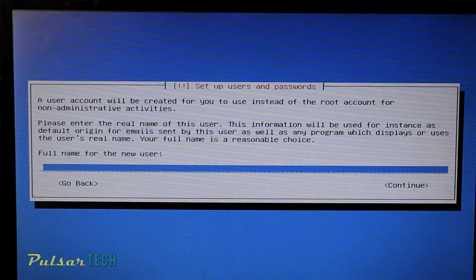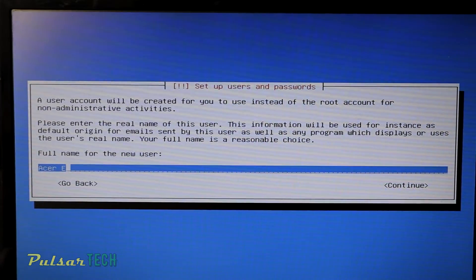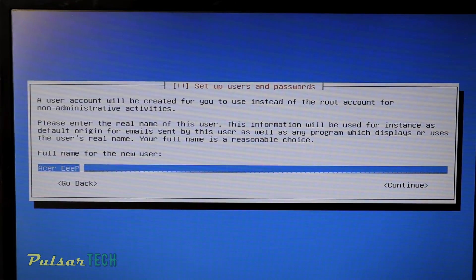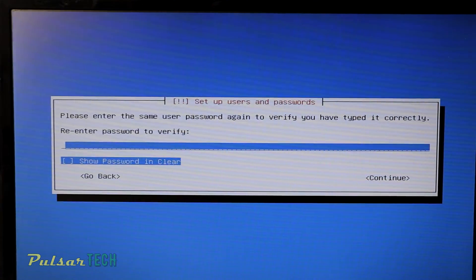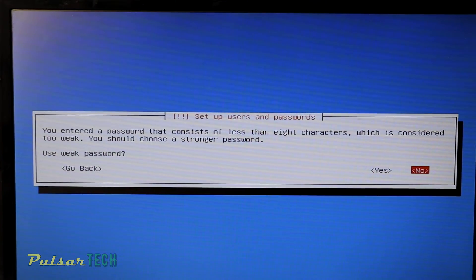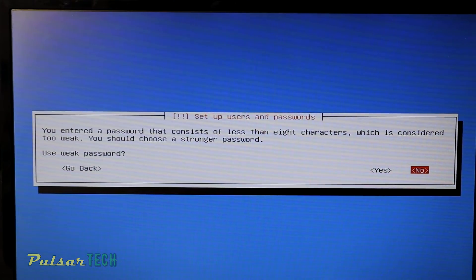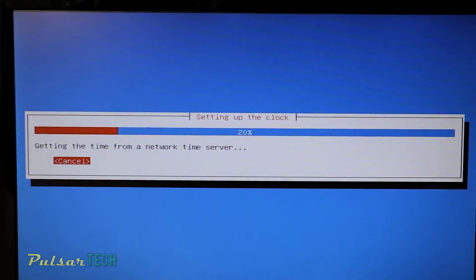It also asks you to put in the full name for the new user — I'm going to put 'acer eeepc'. You can put your full name or whatever you want. Then choose the password for the new user, re-enter your password, and press Continue. It tells me the password is too weak, but that's okay — you can choose a different password. In this case I'm okay with this password, so just press Continue.